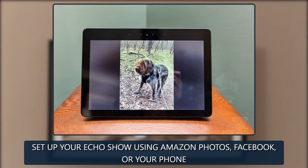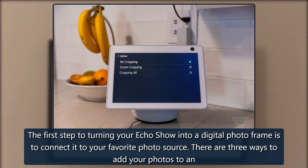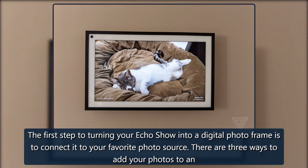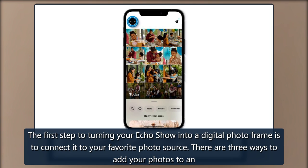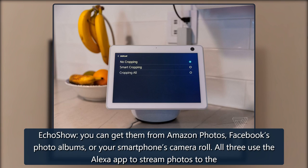Set up your Echo Show using Amazon Photos, Facebook, or your phone. The first step to turning your Echo Show into a digital photo frame is to connect it to your favorite photo source. There are three ways to add your photos to an Echo Show: you can get them from Amazon Photos, Facebook's photo albums, or your smartphone's camera roll.